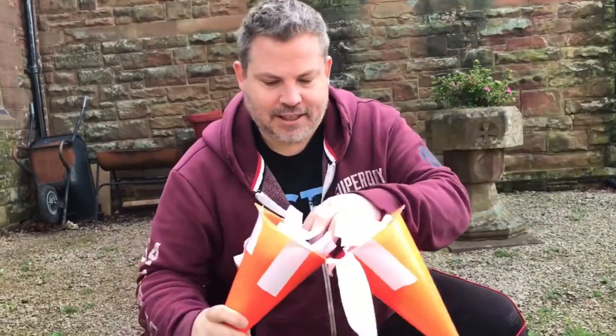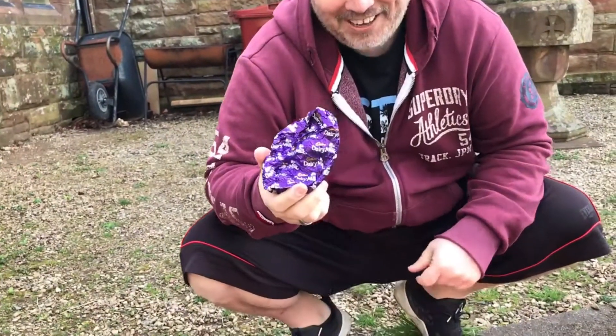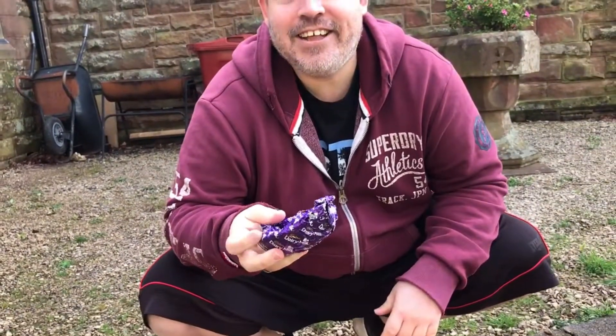We're regretting those decisions now, aren't we. Mine got more damage. I'm surprised — maybe it just needed more paper in it.